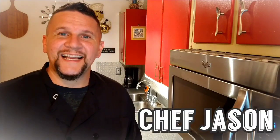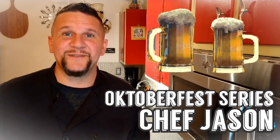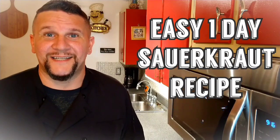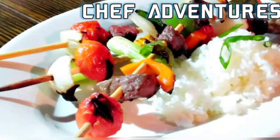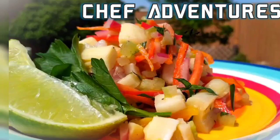Hey YouTube, I'm Chef Jason, you're watching Chef Adventures. This is our second episode in our Oktoberfest series. This episode I'm excited to teach you an easy one-day sauerkraut recipe. Let's get started. Welcome back!